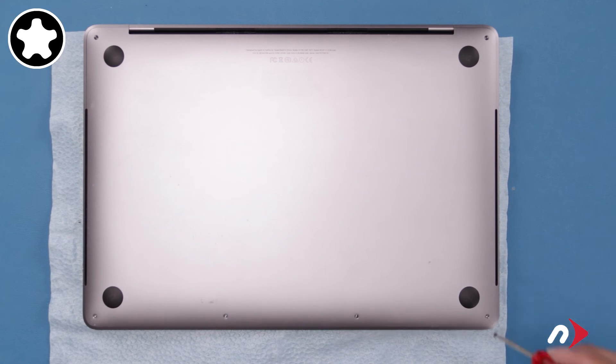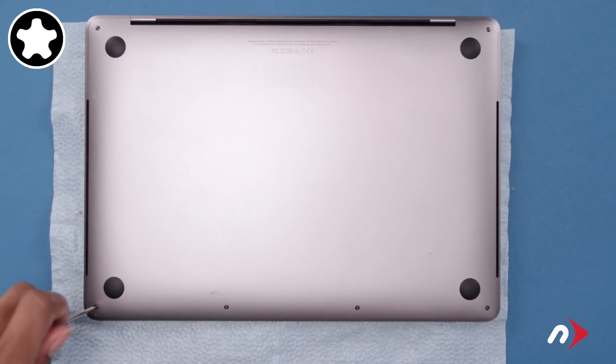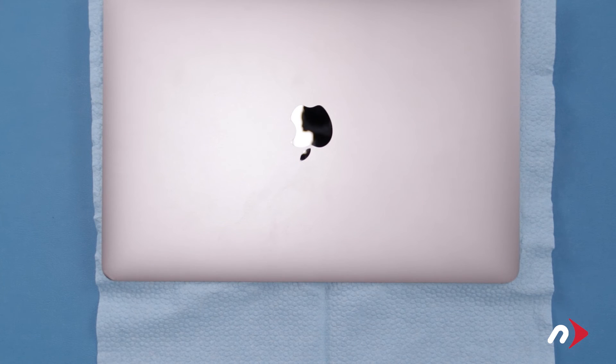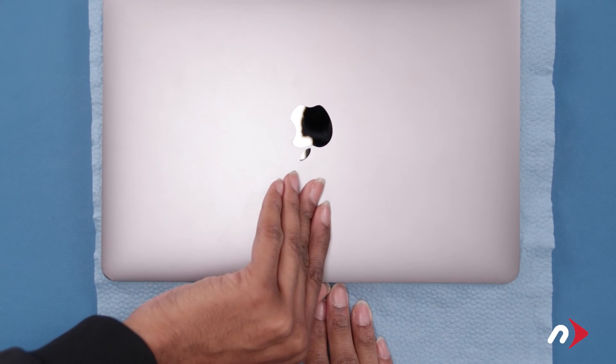Then replace the remaining four screws, which are all the same size. Finally, flip the MacBook Pro over and remove the cloth.